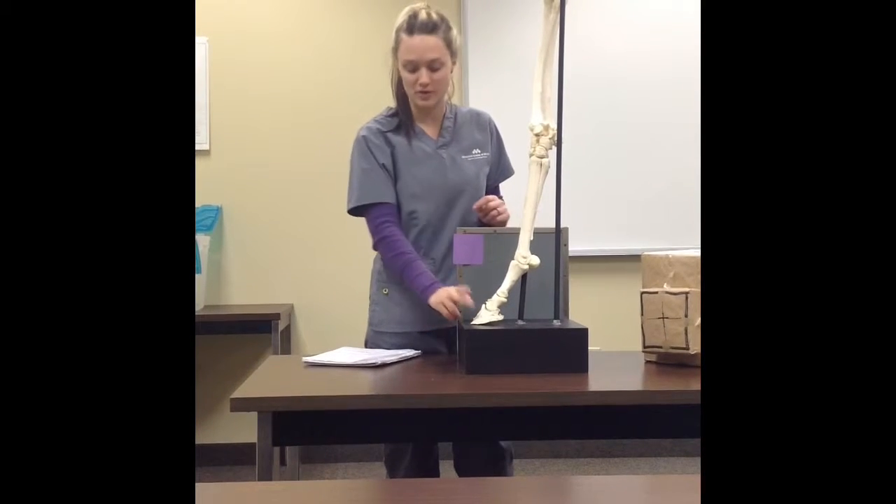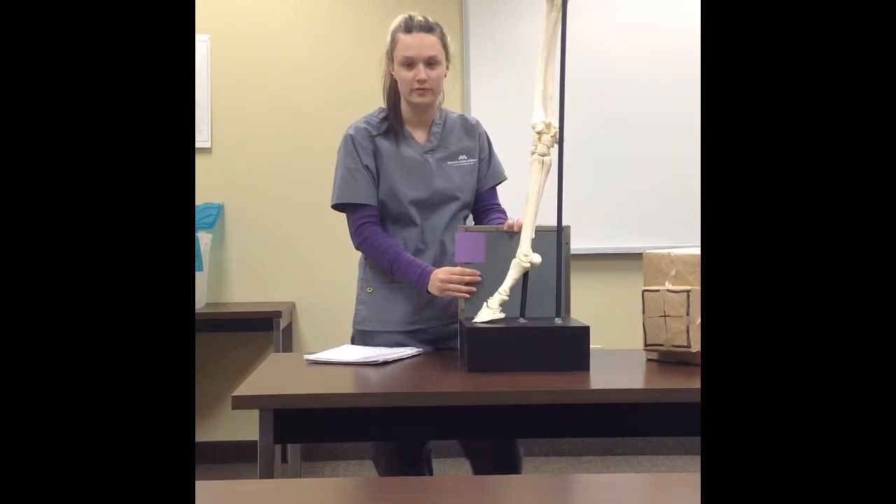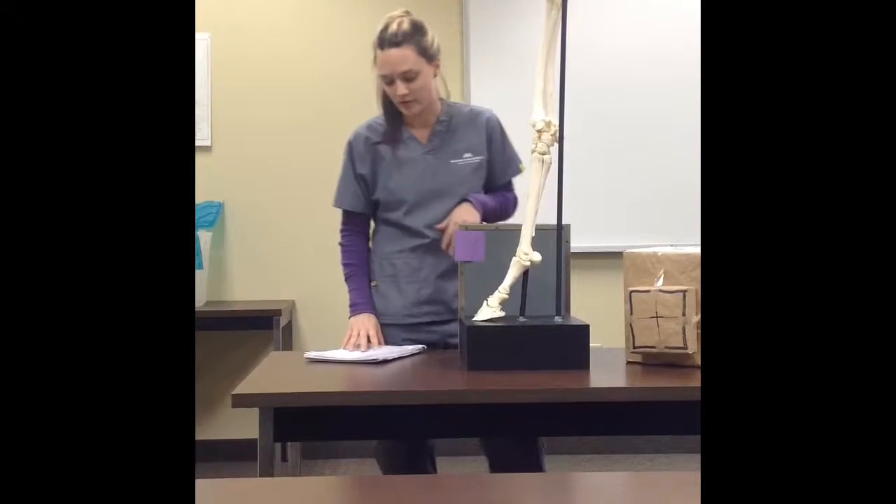This is the distal phalanx, or P3 view. The equipment you're going to need is a lead apron, thyroid shield, dosimeter, a plate with cassette and film, your portable x-ray machine, and two wooden blocks for this view.